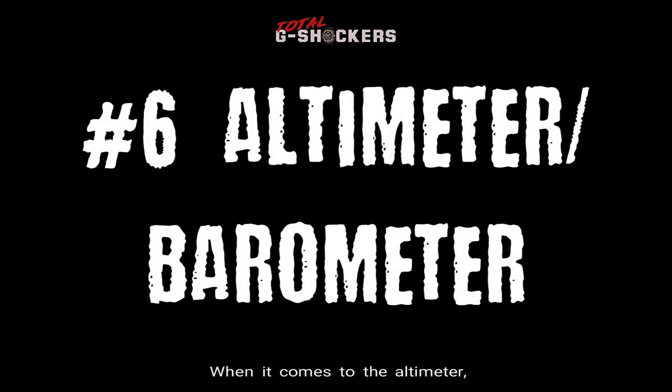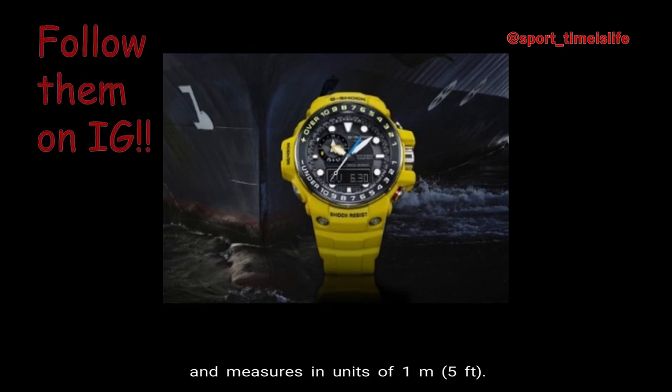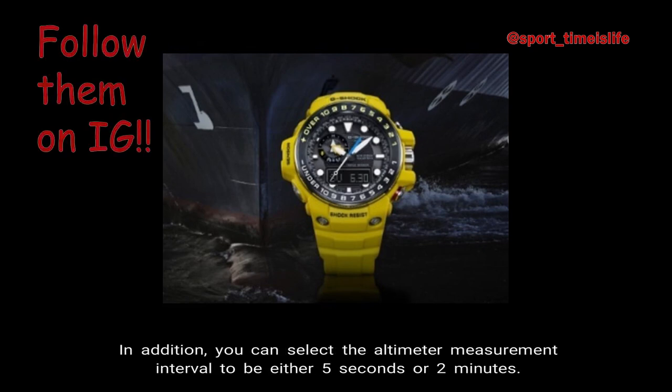Number 6 — Altimeter and Barometer. For the altimeter, the measuring range is from negative 700 meters to 10,000 meters, equivalent to negative 2,300 feet to 32,800 feet, and it measures in units of 1 meter or 5 feet. You can set the altimeter measurement interval to either 5 seconds or 2 minutes.